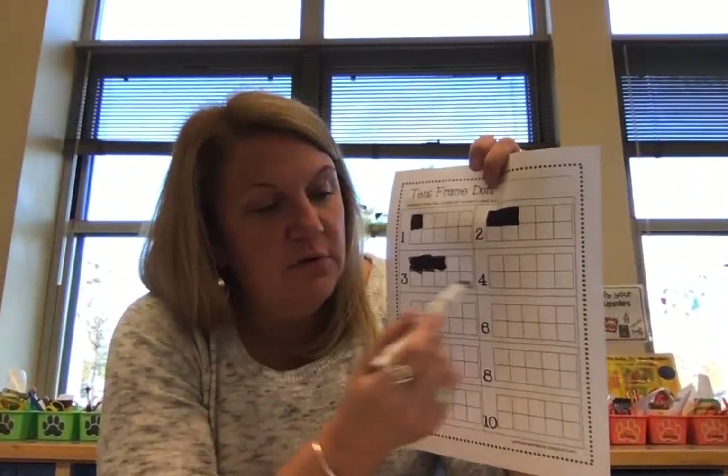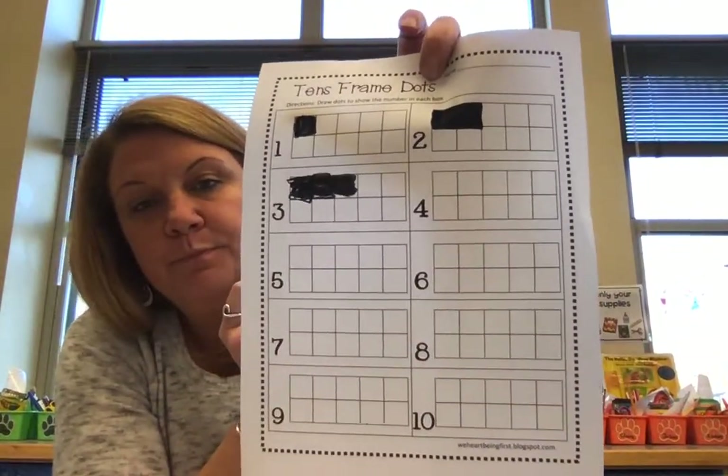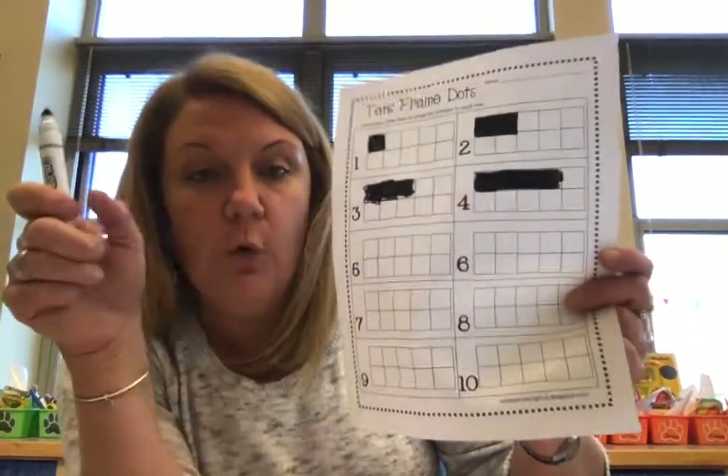What number comes after three? Four. So we're going to color in four boxes in this one. I'll do it down here and then hold it up so you can see it better. One, two, three, four boxes. Let's count them — I colored in one, two, three, four boxes.